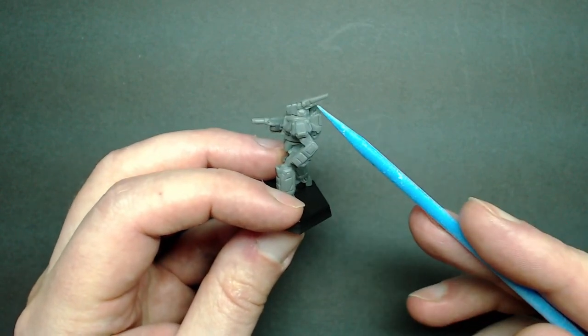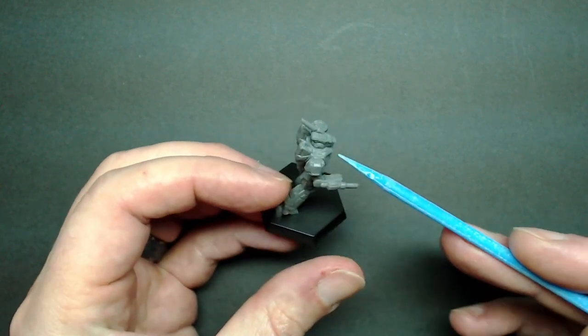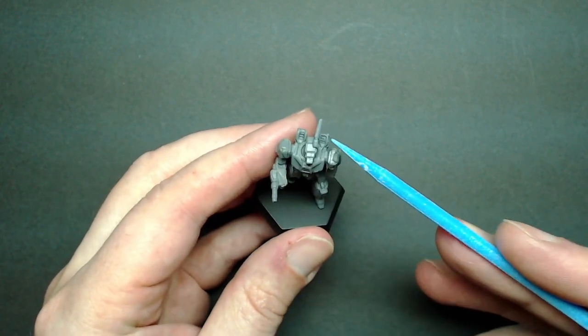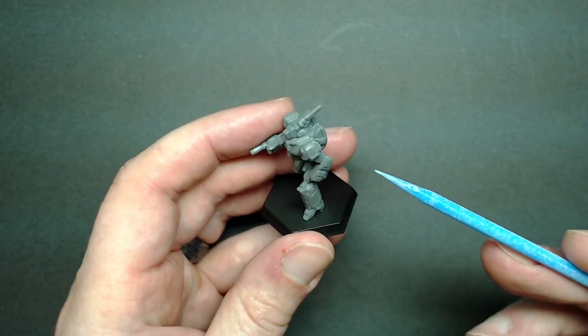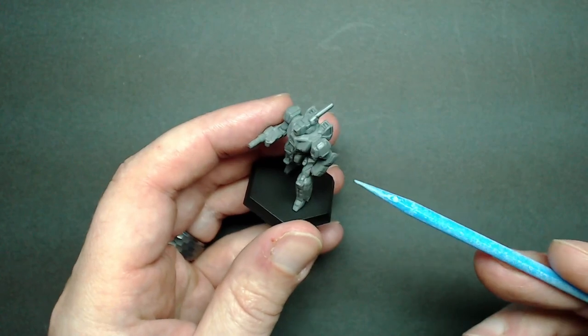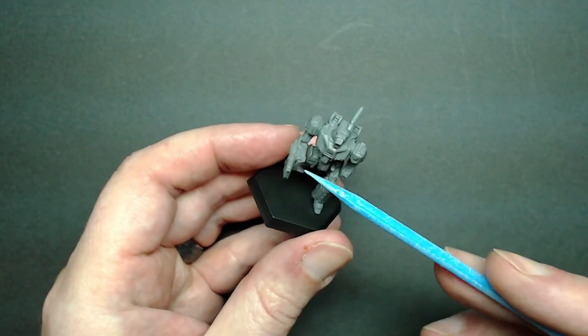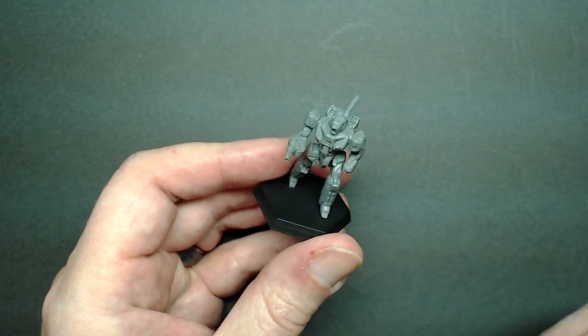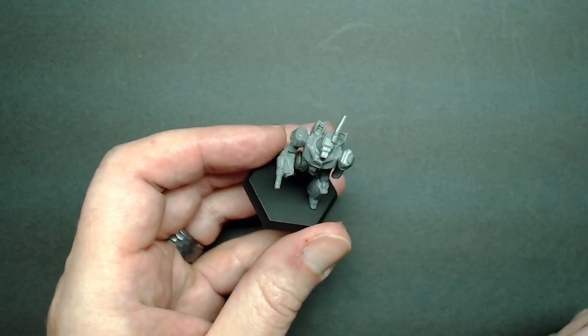The antenna is definitely larger — more of a blade-style antenna versus a wire-style. I do understand why they did it; it definitely prevents it from breaking during shipping and all that. It just looks a little bit larger than it needed to be overall. It's almost the size of the medium laser in his arm. That's my critique of the design, if there's really anything to say about that.